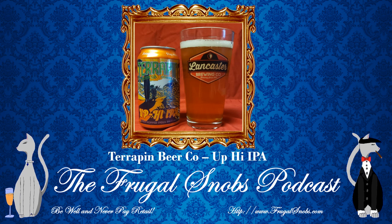Definitely drink very cold. It is the Terrapin Brewing Company's Up High IPA. If you like what you see and what you hear, please check out all the other videos here on the channel, and check out the Frugal Snobs podcast. Everything you need to know is at frugalsnobs.com. Till we speak again, folks, be well. Never pay retail. Enjoy responsibly. Take care of yourself and each other. Bye-bye.